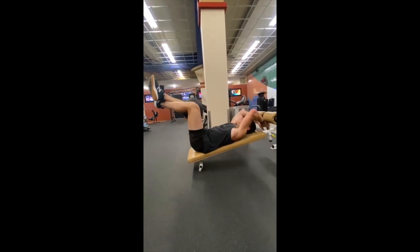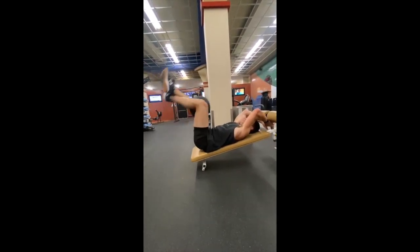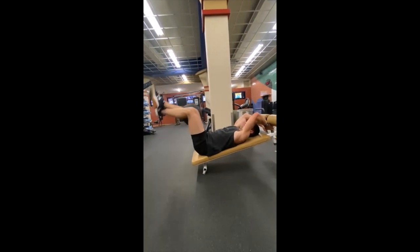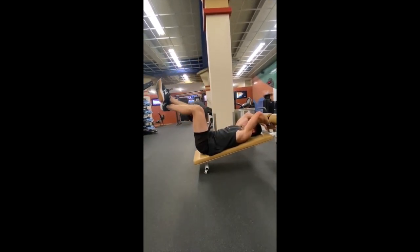Go down to the point where you feel your lower back is lifting off the bench ever so slightly. This is where you get maximum stretch in the core, and at that point you're going to raise back up.